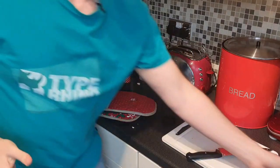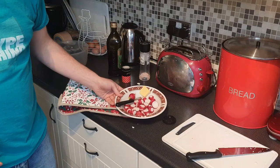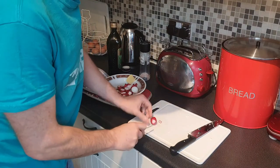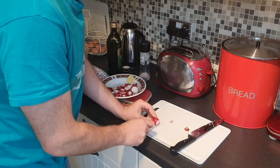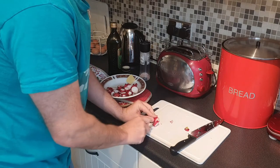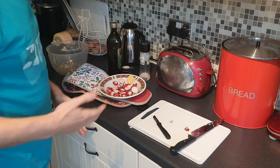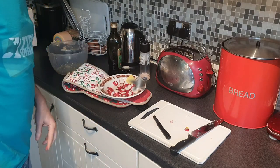While that's cooking, we're going to do the radishes. First thing when we prepare the radishes, we're just going to cut the top and tail, and then cut them into sections. There we are — that's done, and now we're going to put that in the saucepan on the cooker.